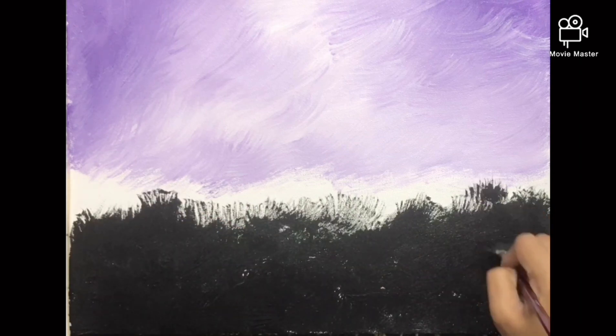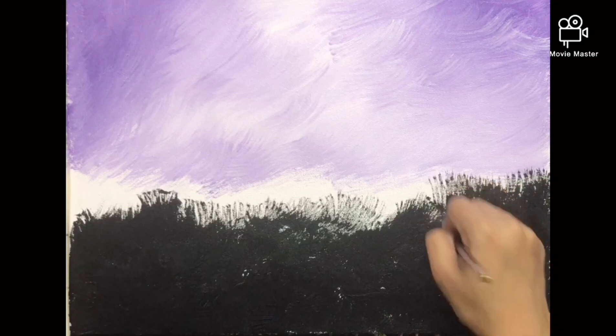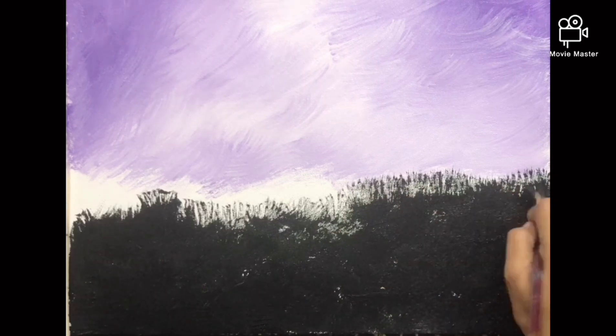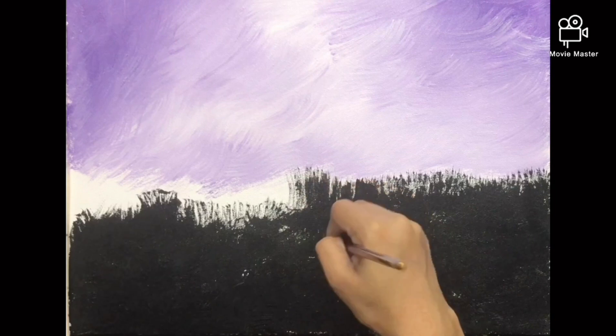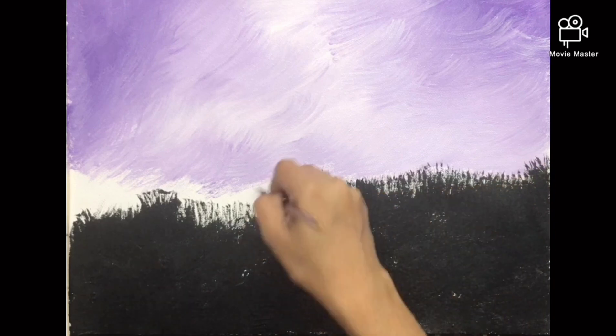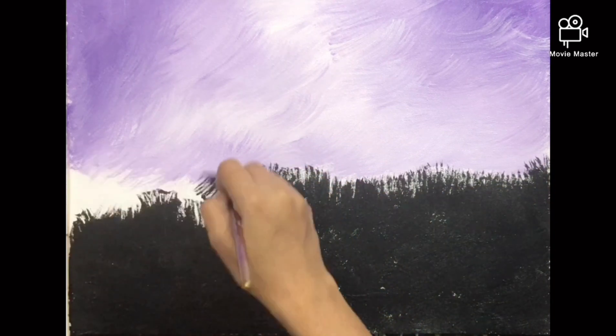A fan brush works well when it is loaded completely with color. Just pull it down so that it looks like grass blades. It need not be a straight line — it's better if it is uneven and a little undone. It looks better that way. That's the beauty of landscape: you can leave a few rough strokes and it looks wonderful.